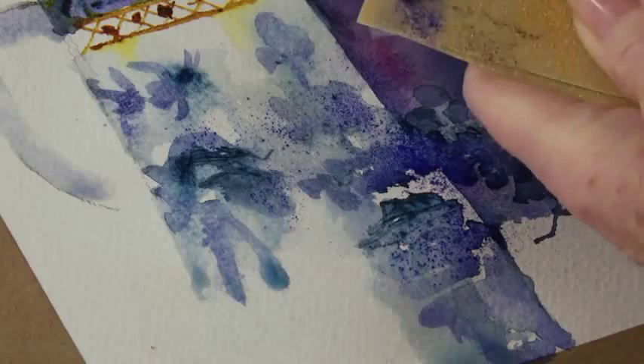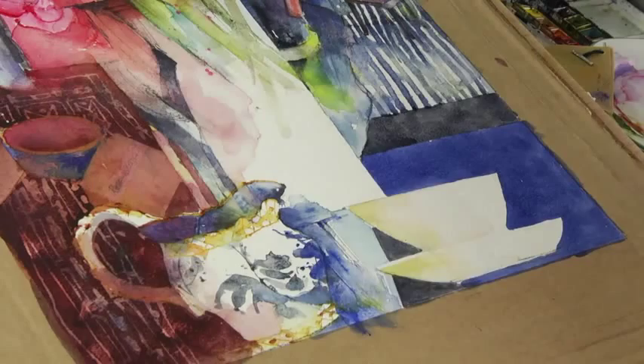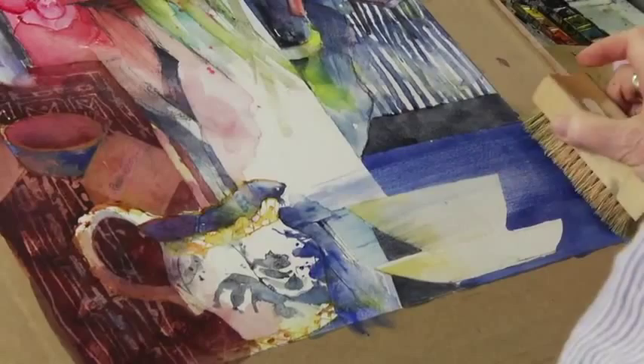This bit here with the cup — I need to soften that, so I'm going to do something quite drastic. Just get a scrubbing brush and go like that, so the whole thing is lifted across, even that blue bit. And you see how it's all sort of running down here — you get a lovely strong blue there.